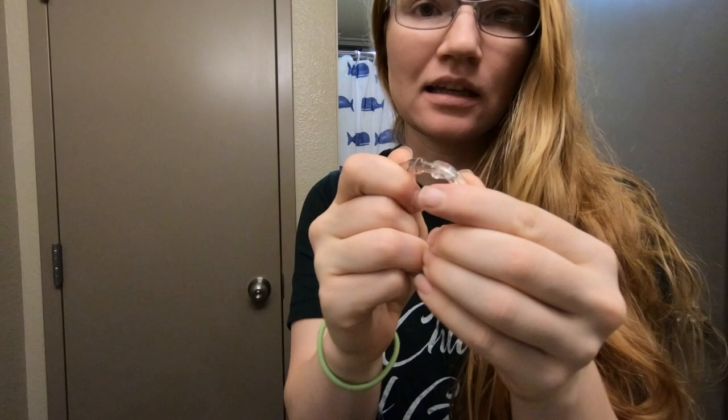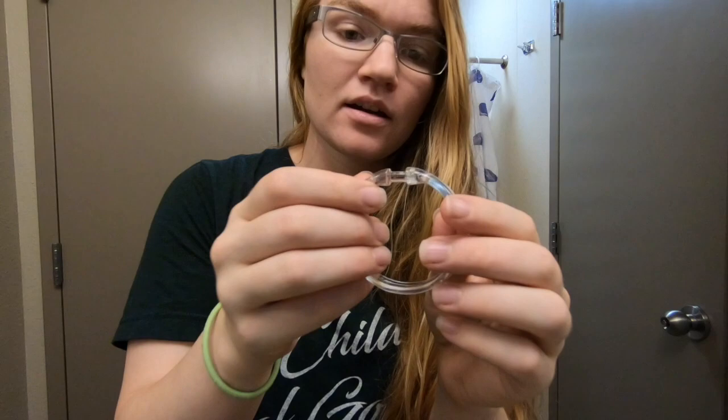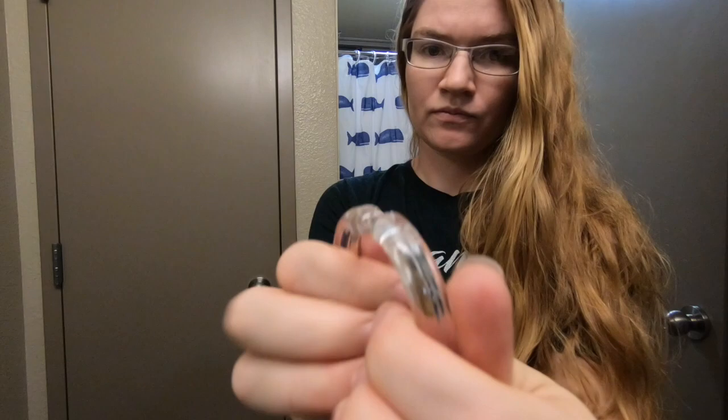For those of you that are having trouble opening the circle shower curtain rings, all you have to do is slide it into place or slide it out. It was really hard to figure out how to open it because it was really high, but you just twist it to the side — that's all you have to do.